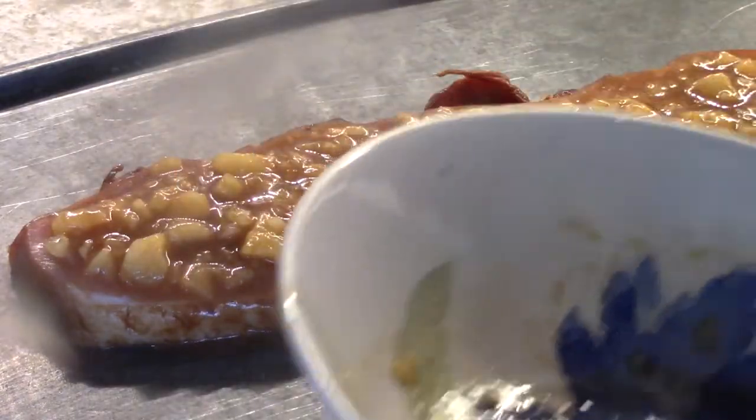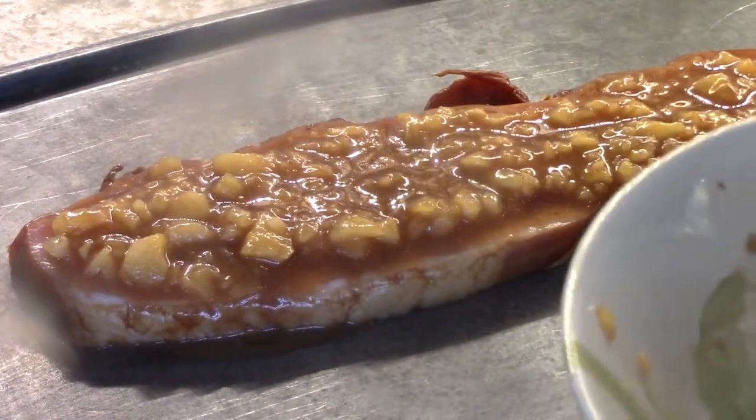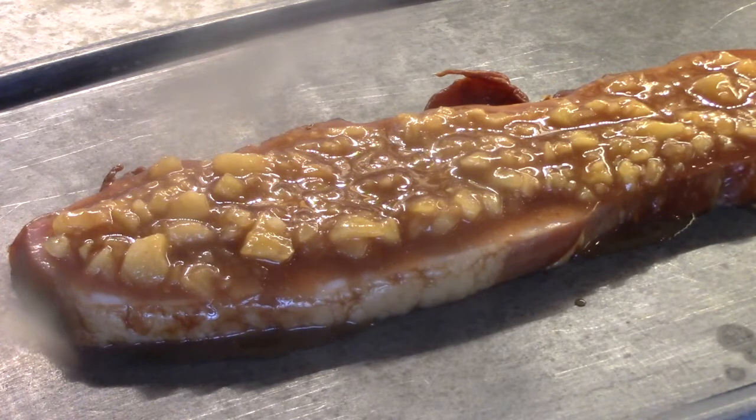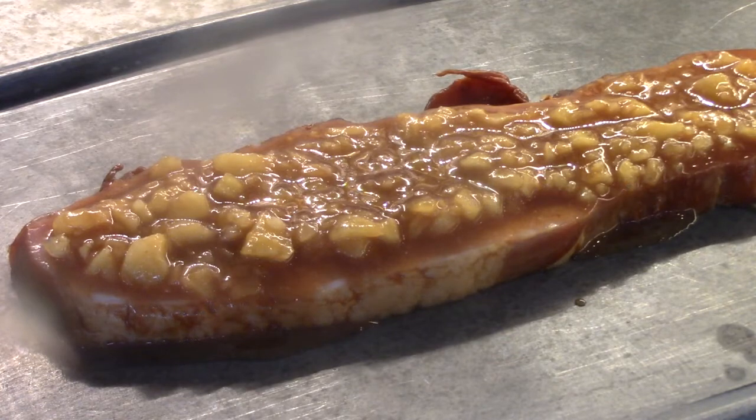This is only going to take a few minutes in the broiler — and I mean a few. You have to watch it so you don't burn it. The ham is fully cooked already, and once this glaze has a nice color, it's done.